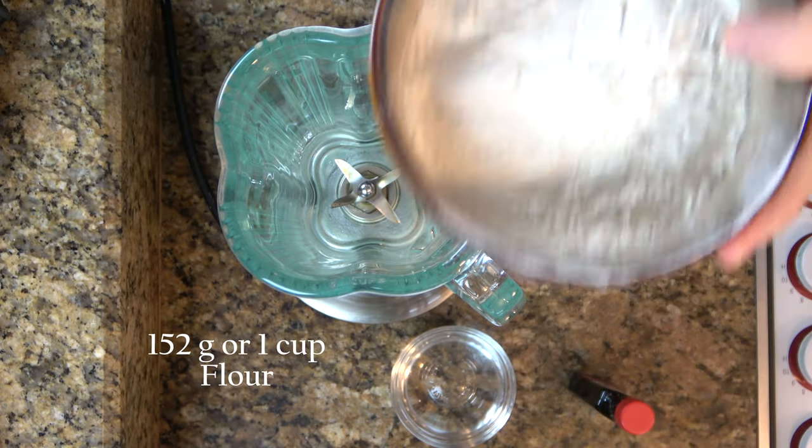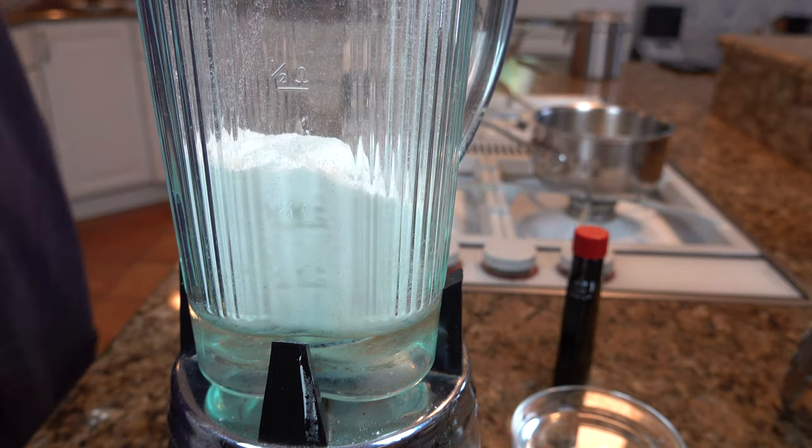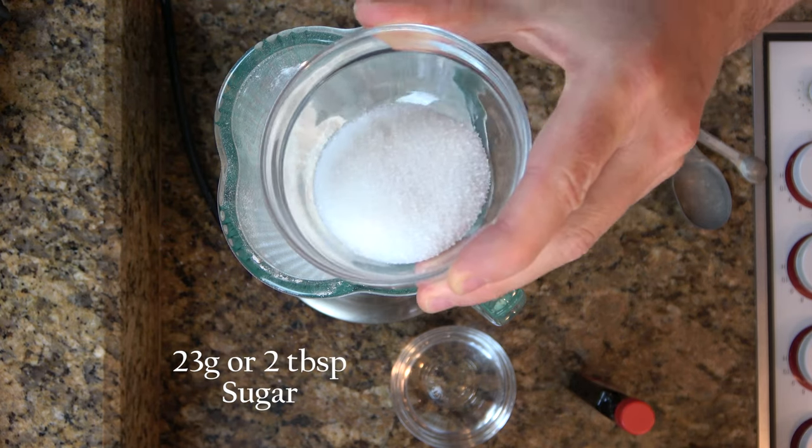Get one cup or 152 grams of flour and pour it in — try not to get the flour everywhere. Next we're going to add two tablespoons or 23 grams of sugar.